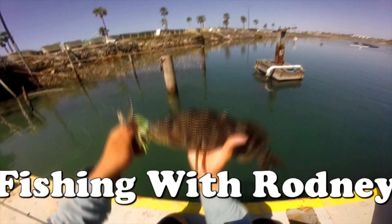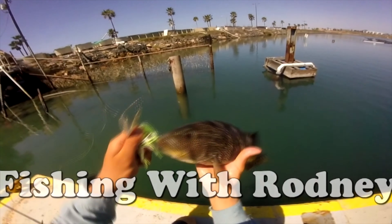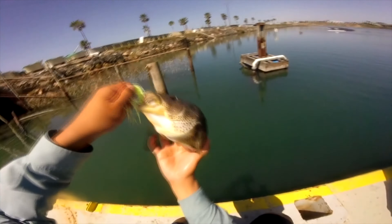Hey guys, it's me Rod Marquez, and in today's video I'm going to be fishing from shoreline. I'm going to show you how to catch a spotted bay bass on a swimbait.